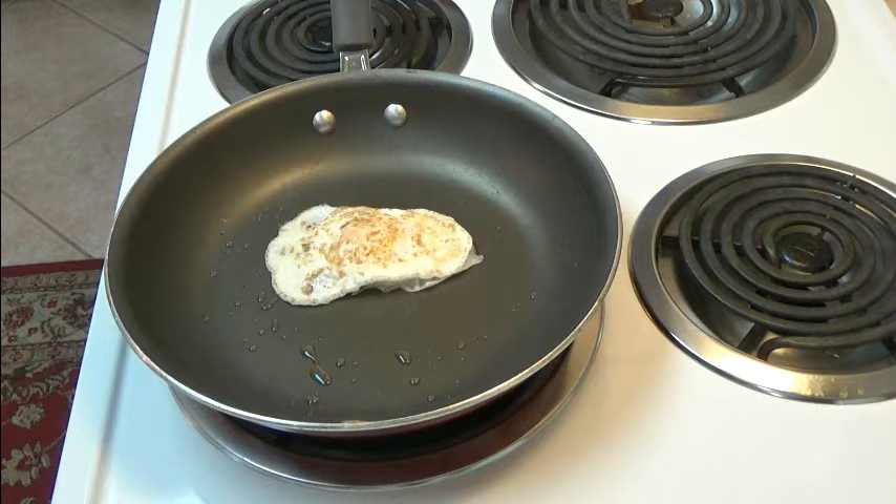We just need to cook this for just about half a minute. Some people like to put the salt and pepper on before you turn it. That's alright — I do it both ways, before and after. I think it's probably done.